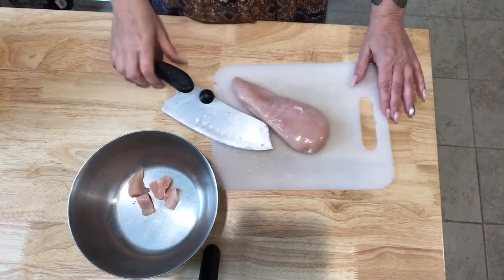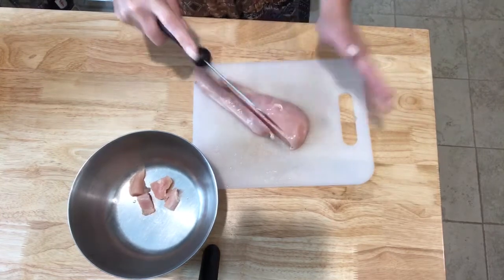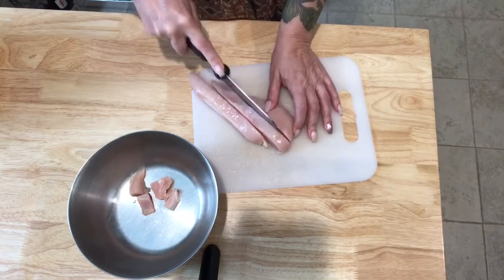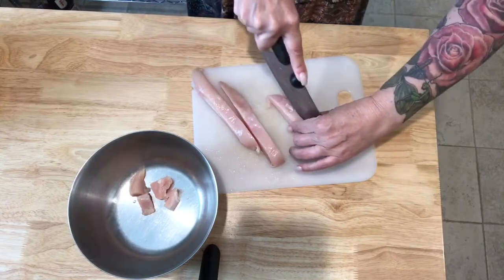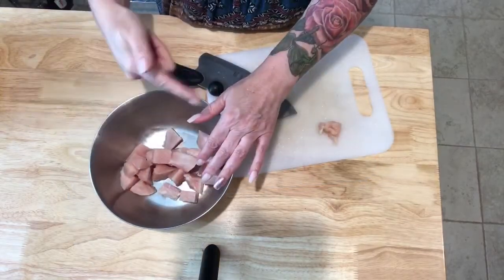While the bacon is cooking on a nice low flame, I've got some partially thawed chicken. If your chicken is already thawed, partially freeze it because it's just easier to slice this way. I'm cutting it into pieces a little bit larger than bite size because when we cook it, it's going to shrink up a little bit. That's all sliced up and it's going in the pot with the bacon.